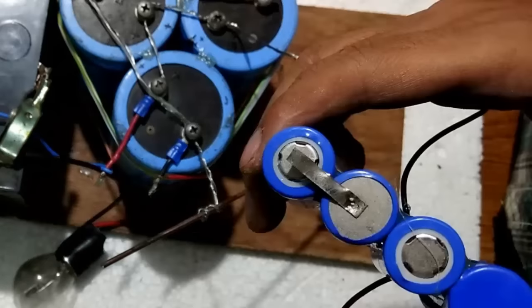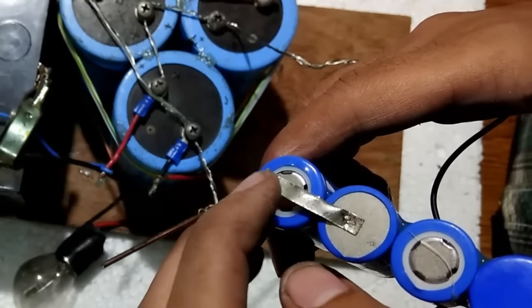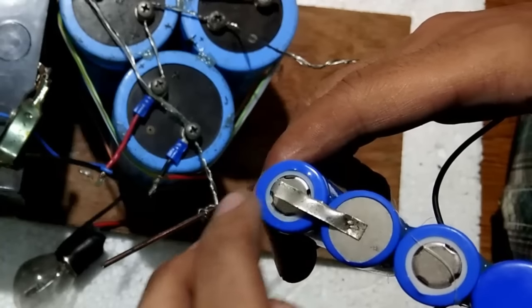Three spot welds have been done. You can see — this is the spot weld.